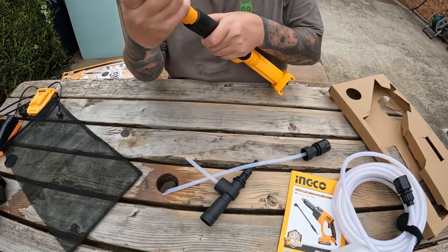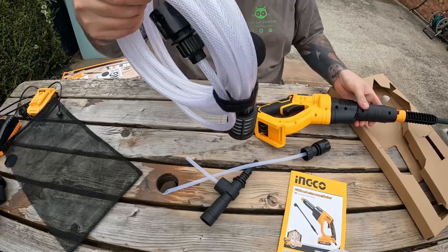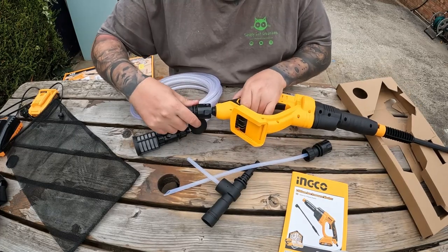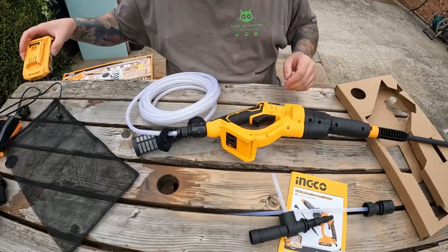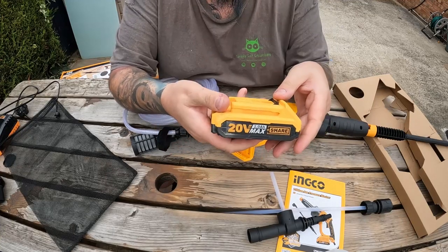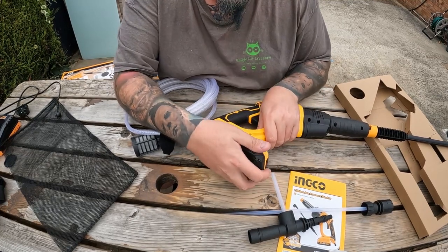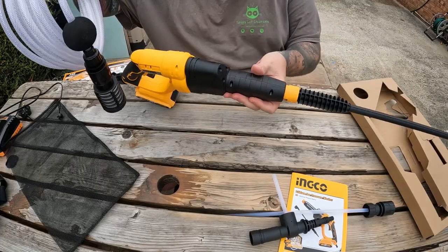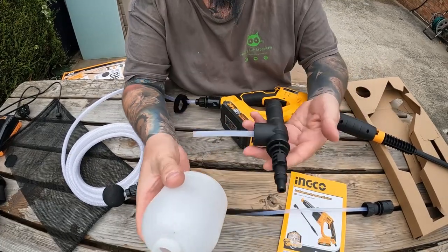The nozzle attaches with a spring-loaded connection - push it in and it locks. The bucket inlet uses a standard hose connection. The battery is fully charged and it says this does 15 minutes of washing time on a full charge with the 2Ah battery. You could get bigger batteries for more time, or stock up on extra batteries. But you don't need a hose or a power cable - it's all self-contained.